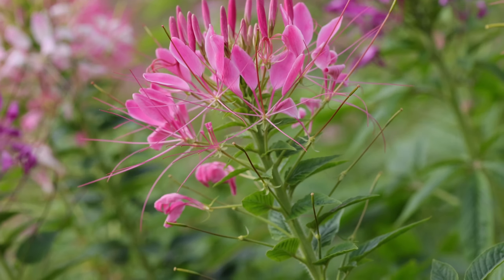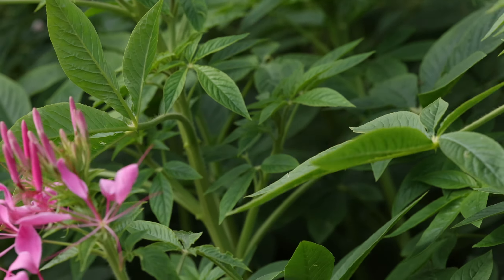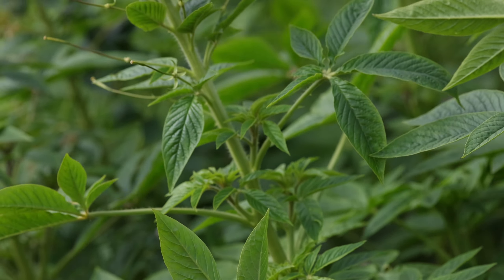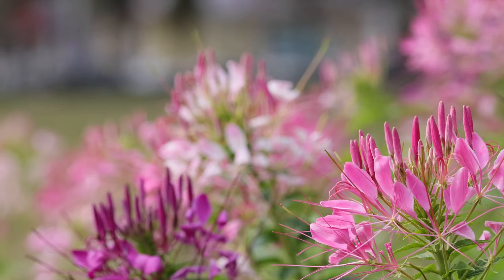Terranea haslariana is a sturdy annual herbaceous plant of the genus Buddleia in the family Lecaceae. Plant height 1 to 1.5 meters, with palmately compound leaves. Stipules often have light yellow prickles on petioles.